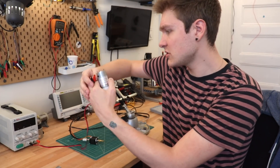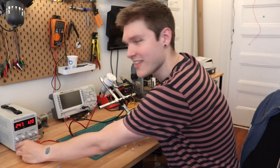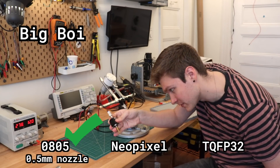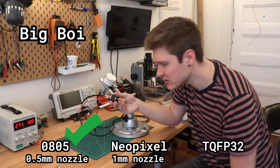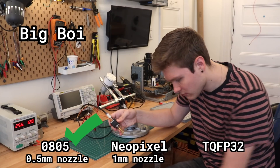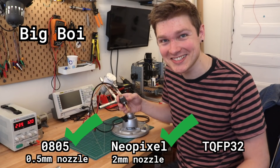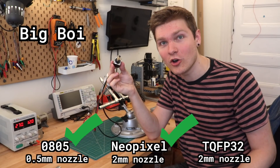Let's do the big one first. The 0805 — no problem, easy peasy. Same thing for the Neopixel — that one whistles. And then the TQFP — no problems there either.